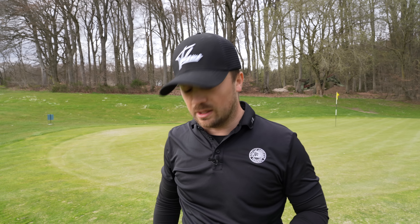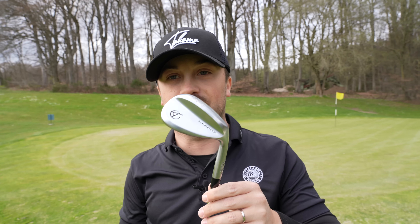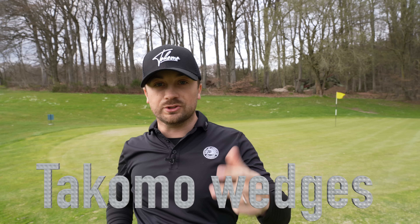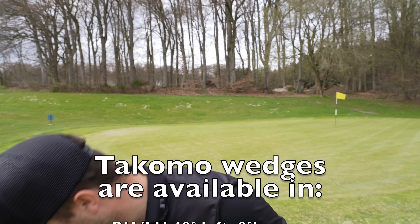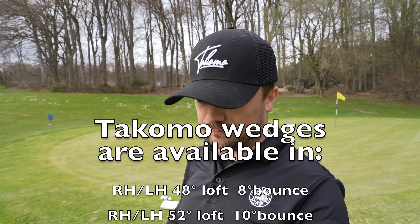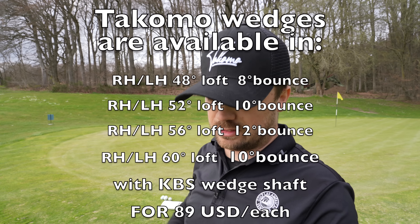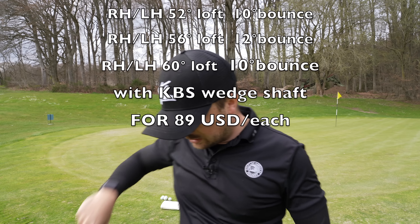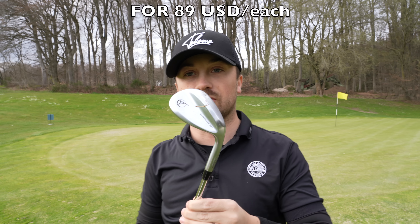Today we're gonna review this new club that I just got — they are the Takomo Skyforger 001. I got three versions: the 56 with 12 degrees of bounce, the 52 with 10 degrees of bounce, and then my lob wedge which is the 60 degree with 12 degrees of bounce again.